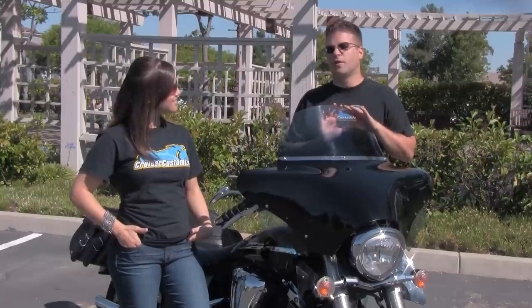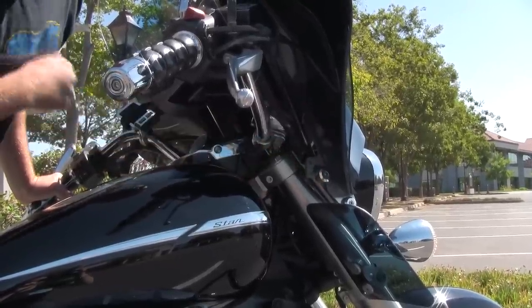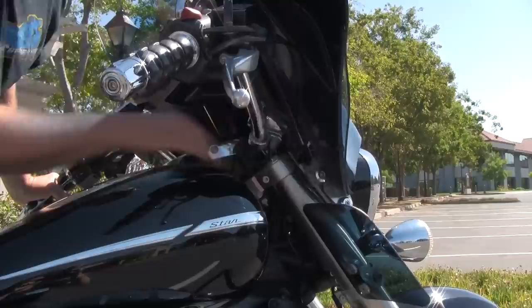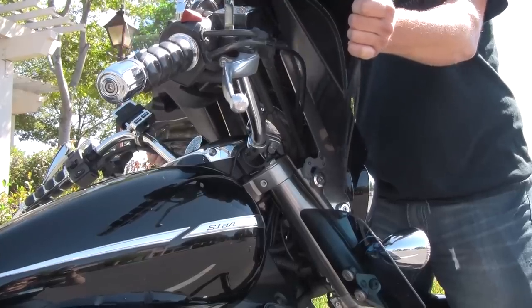Now let's take a look at the trigger lock mechanism that makes this a popular choice. A benefit of the Batwing fairing is that it is detachable. There are several reasons you'd want to remove it — number one, for cleaning. You can simply snap it off, clean your whole bike, and get all those hard-to-reach places you wouldn't normally be able to get to with a hard-mounted fairing. The Batwing fairing is easily installed or removed by opening or closing the trigger lock. Once the trigger is released, simply pull the fairing forward and lift.